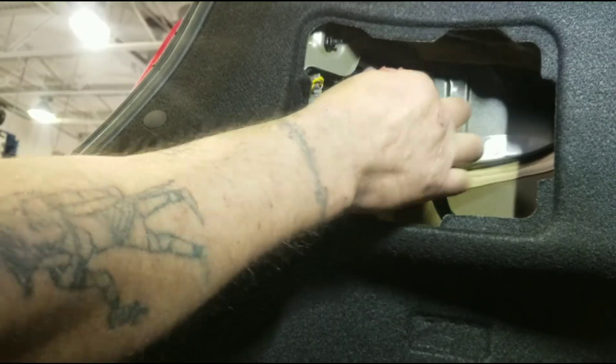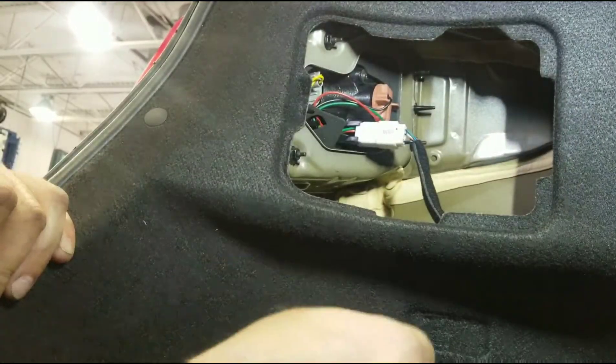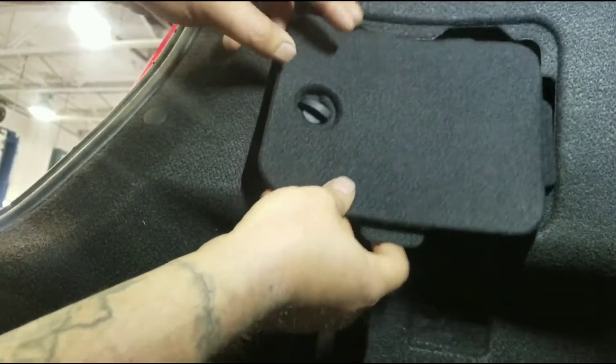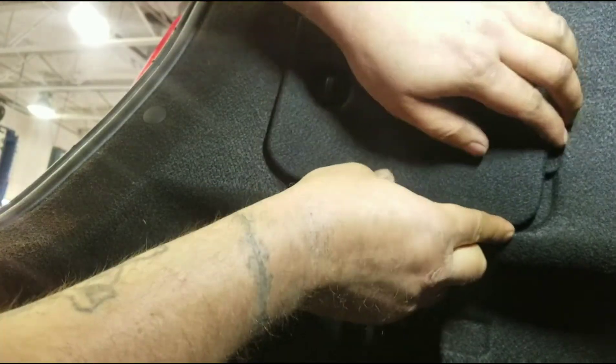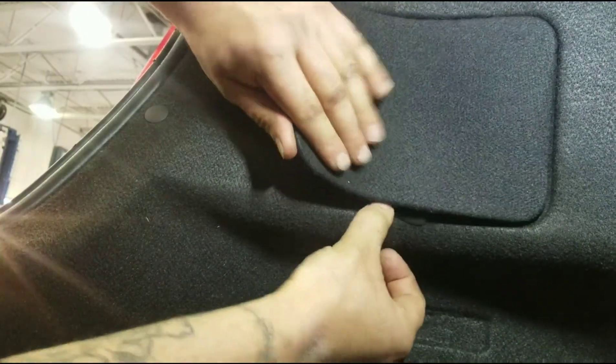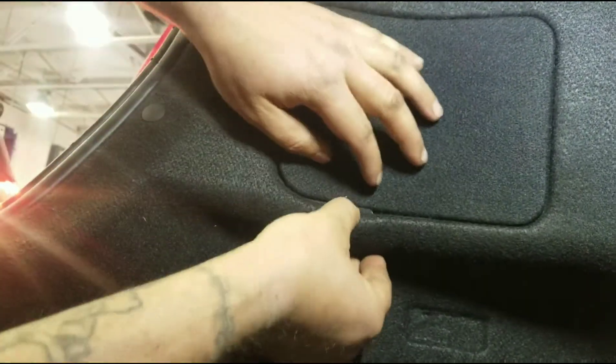Put that back in its socket — a little turn, a little click. Put the cover back on. Very simple, you don't need tools.